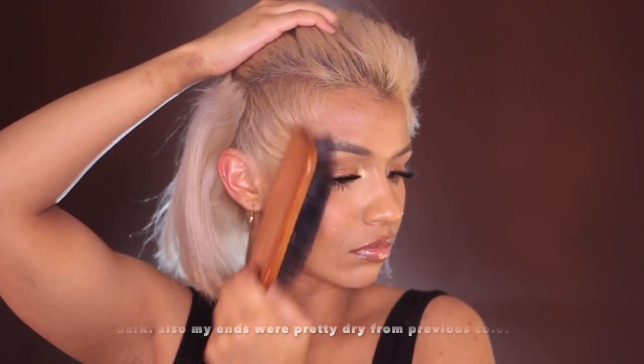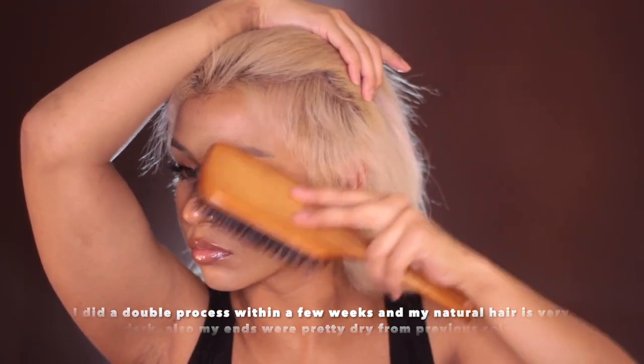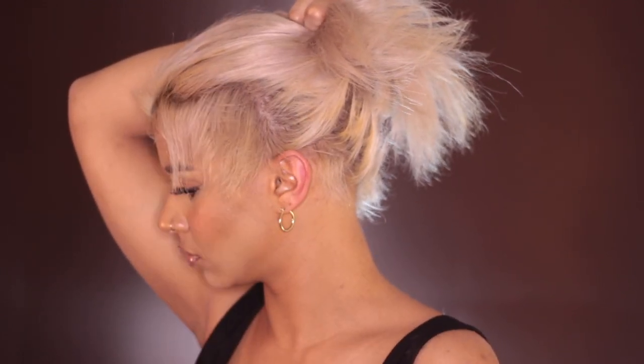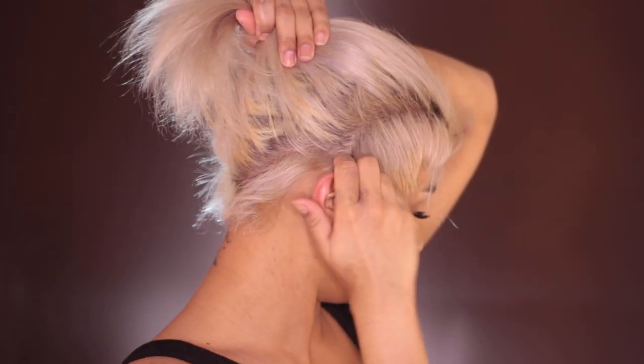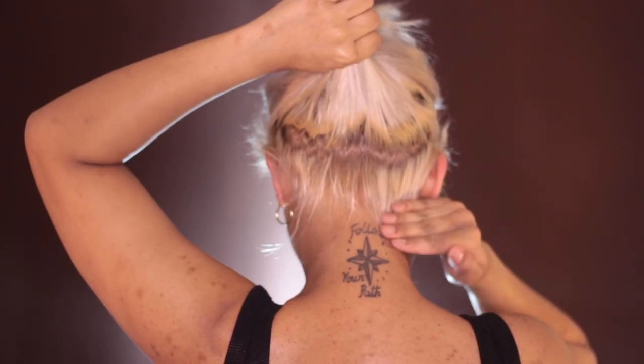I just want to show you guys some of the breakage that I have around my hairline. Honestly, the stylist that did my hair last time just over-processed and didn't use a lot of bonder. My natural hair is dark, and this is just the result of that. Sometimes when your hair is already on the drier side and brittle, it can tend to break off around those weaker points, like around your hairline and the perimeters of your hair.